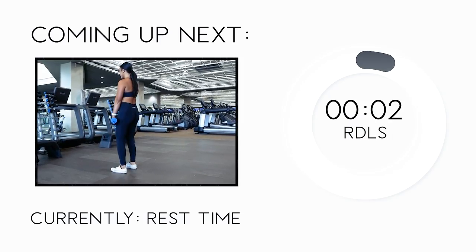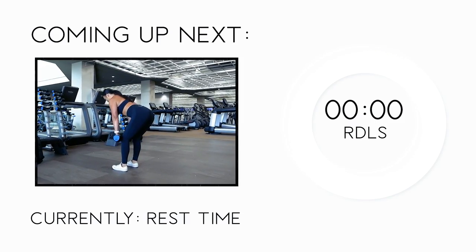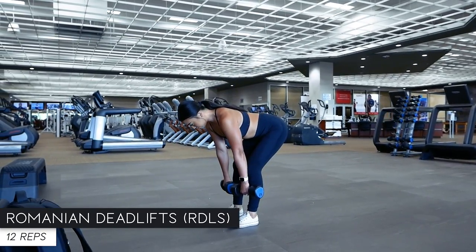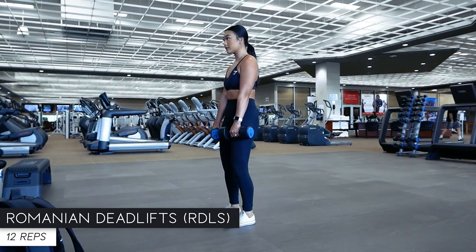Coming back for some more RDLs — let's do 12 reps. Remember to inhale as you lower the dumbbells down the front of your legs and exhale as you squeeze your glutes to return to your starting position.